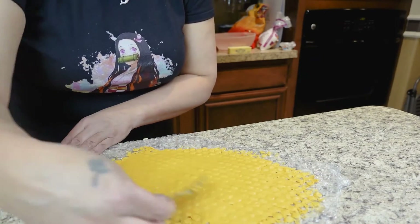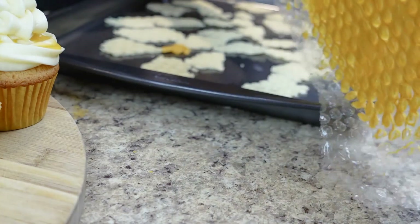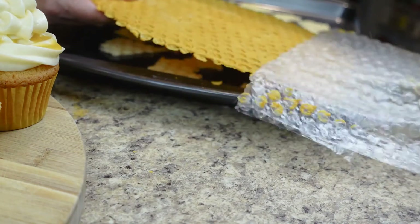It's the same process as the white chocolate — just put the candy melts on top of your bubble wrap, smooth it out. The candy melts harden super fast, so you don't even have to wait as long as with white chocolate. It goes super quick and you have beautiful honeycomb decorations — so easy you'll swear they're real honeycomb!